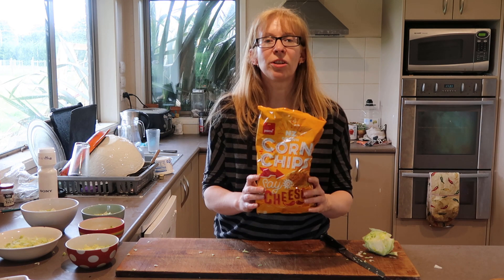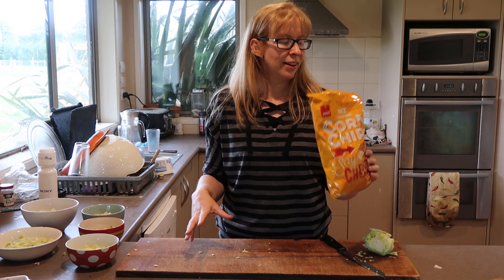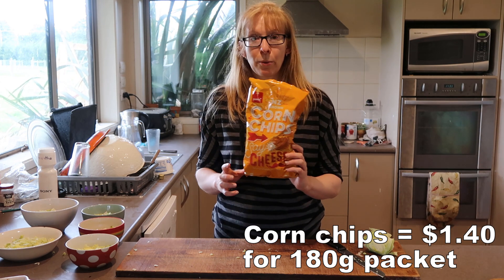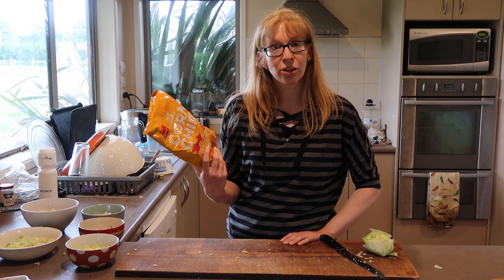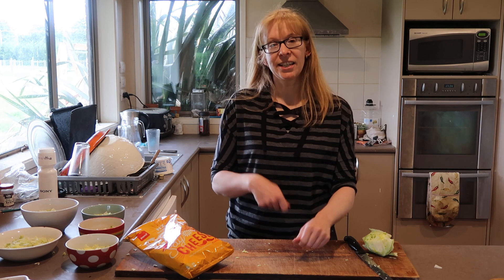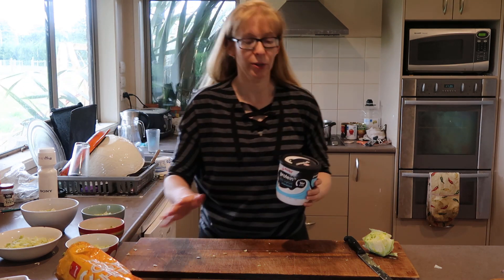For corn chips, every time I do nachos I check which is cheapest per 100 grams - sometimes it works out cheaper to buy the bigger packets, sometimes the smaller. These are the Pam's cheese flavoured corn chips and they were on special this week. If you don't want to use these, you can use a tortilla or wrap, cut it into segments, and bake it in the oven - it crisps up, though it doesn't really have a lot of flavour. I just like these; they're yummy and cheesy.